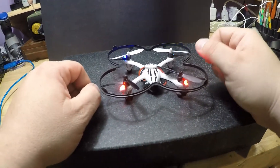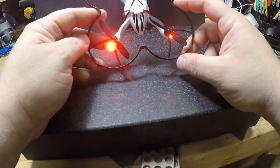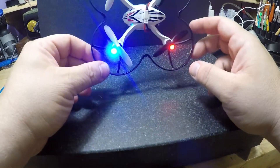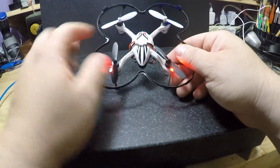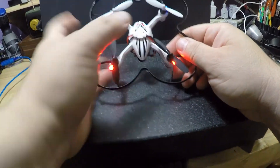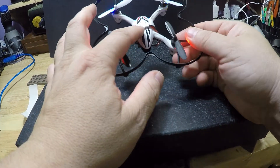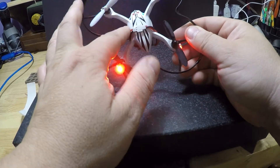Hey guys, it's Joe again. I have another thing I wanted to show you regarding the HUBZIN X4. This is the 107L. If you didn't see my last video with the wire management mod, check that out — I'm going to explain how to basically tidy up your cable coming from your battery and circuit board.